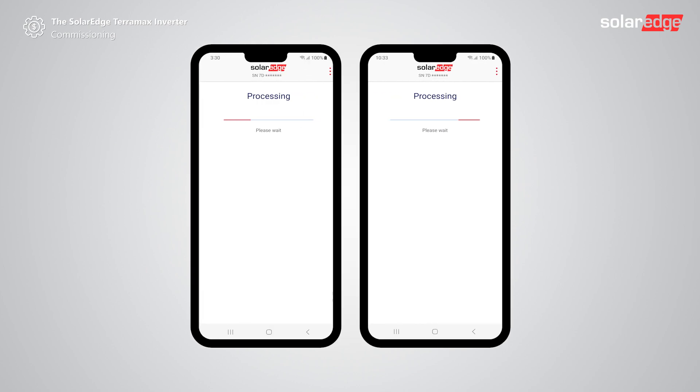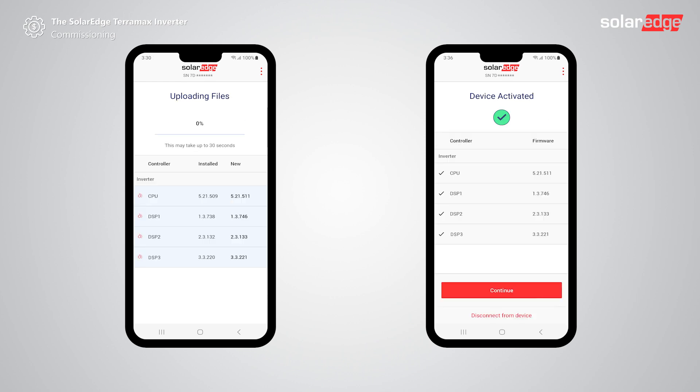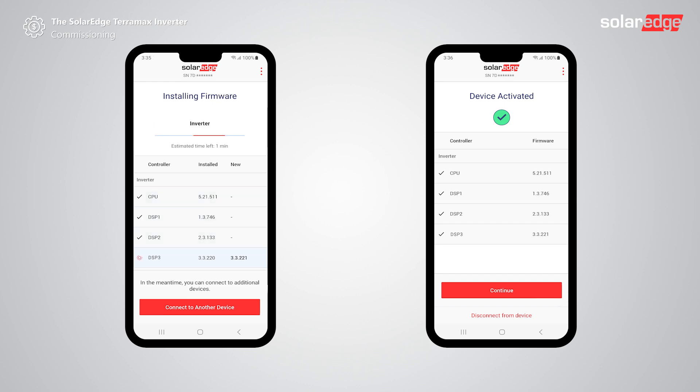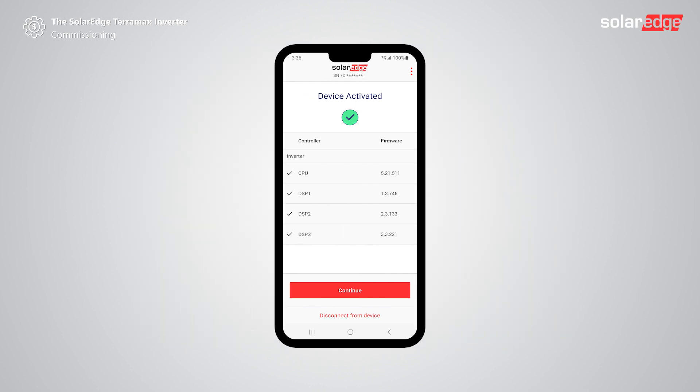Setapp will automatically update the firmware of the inverter if needed. One of the two screens will appear: the left option screen in case firmware is not up-to-date, or the right option if updated. Once the firmware is up-to-date the device will automatically be activated. Tap continue.